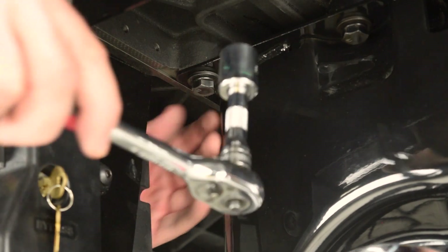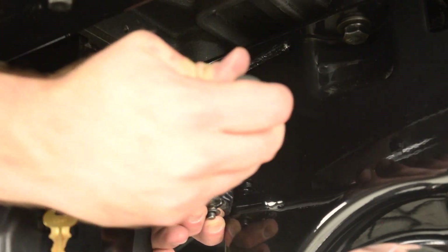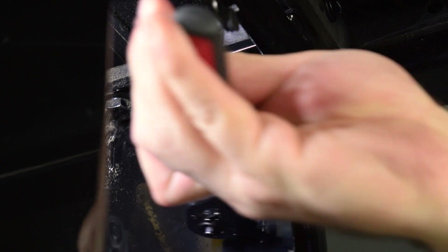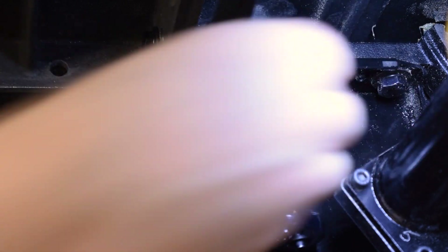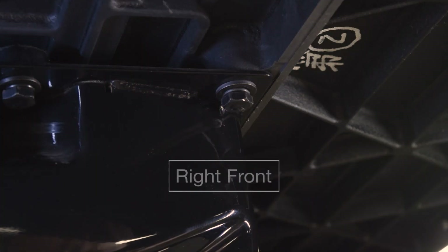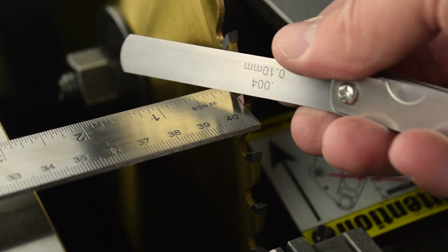Once you are satisfied with the alignment, tighten the four mounting cap screws. Finally, confirm the alignment is still within tolerance after tightening the cap screws.